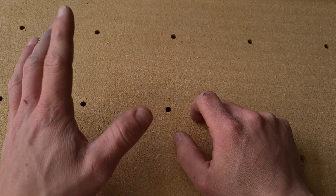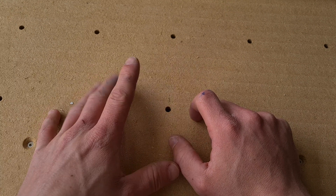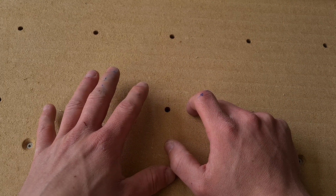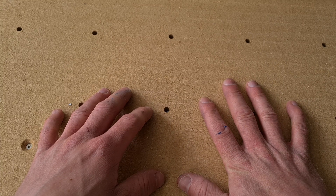Hey everyone, Pete here. I don't know if I've got a problem at all but I'm making another CNC machine — this time a smaller version of the Route 4, based on the Route 3 Lite. Kind of that small-scale CNC vibe. So come along with me and we'll go through building one.